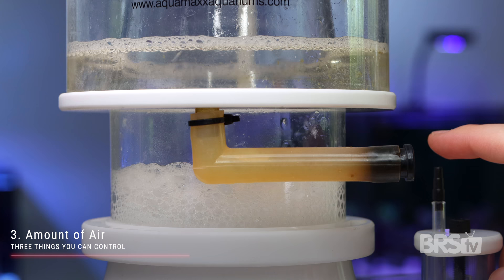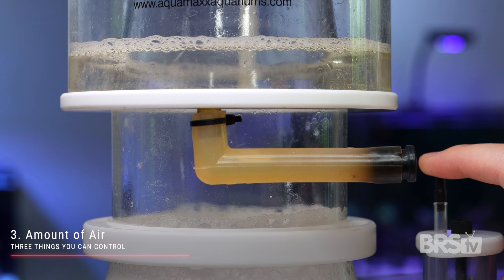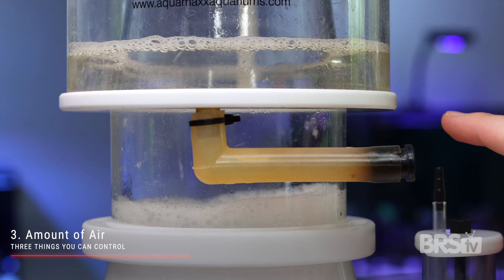And the third and final thing you can control is the amount of air. Changing the amount of air changes the size of the bubbles. Less air means smaller bubbles that hold their structure better and don't pop, and we call that a dry skim. Whereas on the other hand, more air means larger bubbles that tend to pop, and we call that a wet skim.